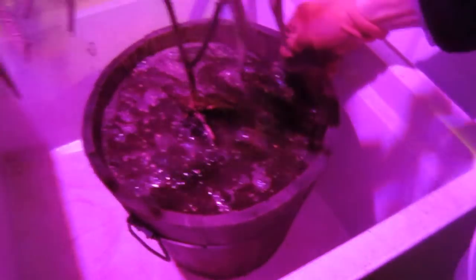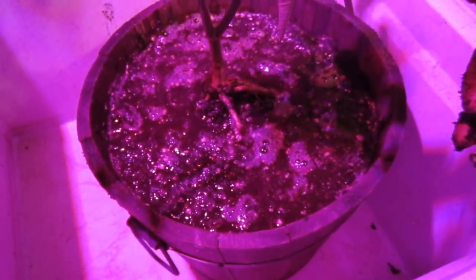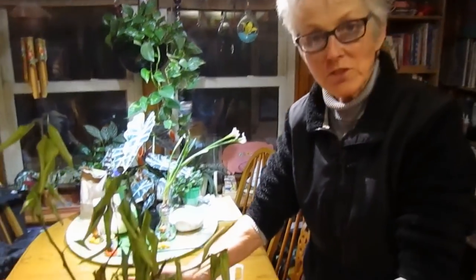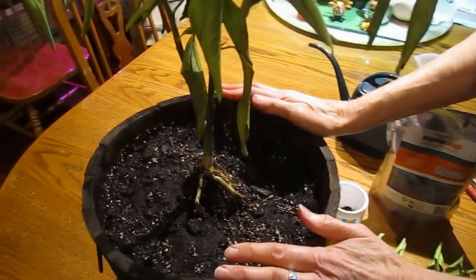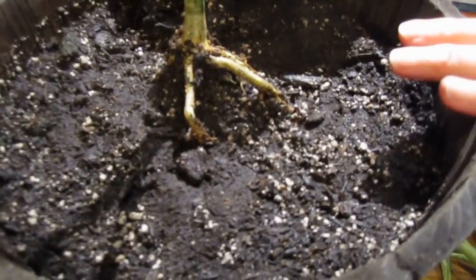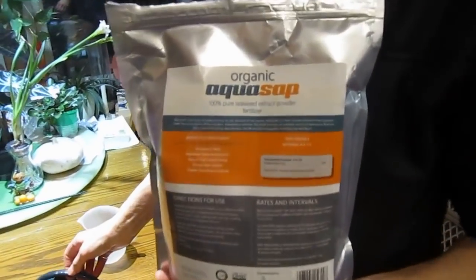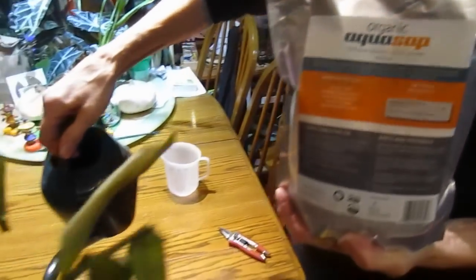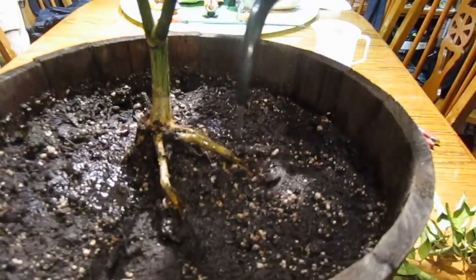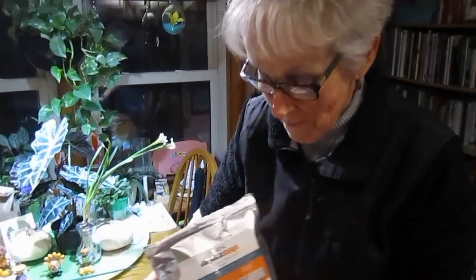I'm going to let that sink in and see if I get any that runs out the bottom. Once I see it running out the bottom, I know I've watered it thoroughly. After it's been soaked and drained nicely, this is how it looks. So we'll be moving it to LED grow lights, and I'm giving it a little mild solution of the seaweed extract that we used on our garlic — just a little bit. I don't want to shock it too much.